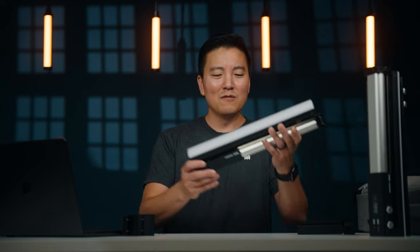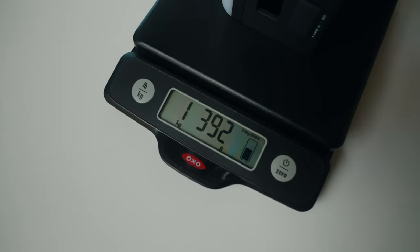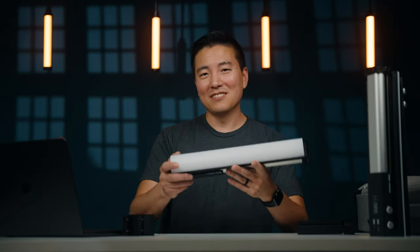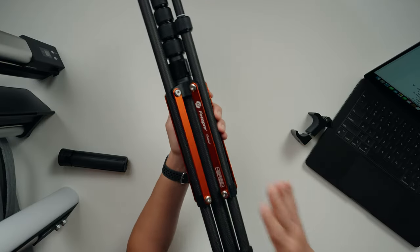Now for the cons — the limitations you should be aware of. This is not a light light. Without the adapter on the end, it weighs about 1400 grams, which is about three pounds. You might also be disappointed that there's no magnet on this light. Usually bar lights come with a magnet solution, but I can understand why — if this thing falls it's going to hurt some toes. Without a magnet it also means you can't use a really light travel stand.